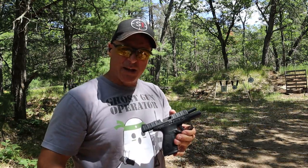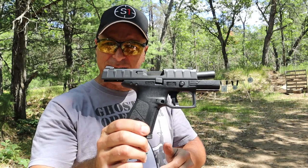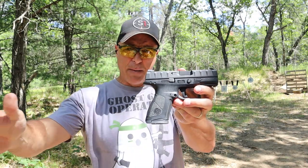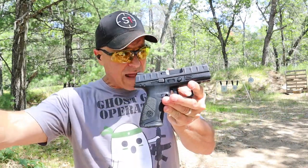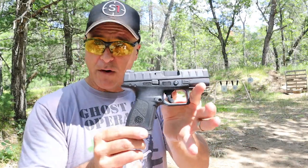Hey there friends, thanks for checking in. Today we are revisiting the Beretta APX Centurion. I picked this up about a year and a half ago, and a lot of people who watched my video said they love the gun. Now that I have a lot of rounds through it, I can say this thing has performed very well.